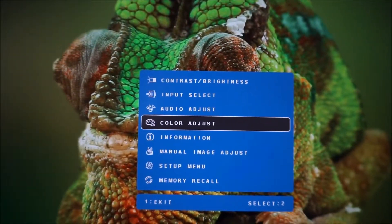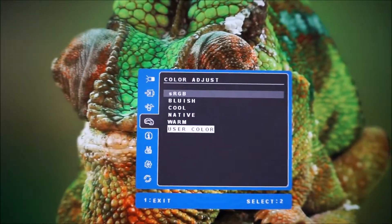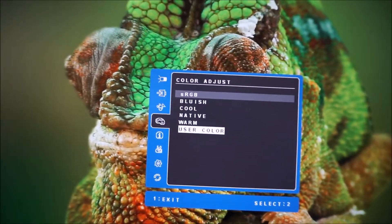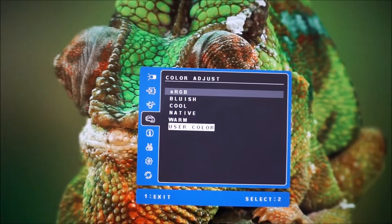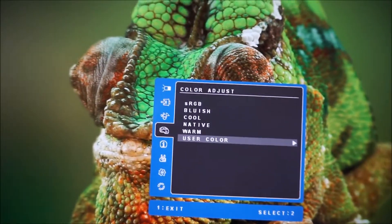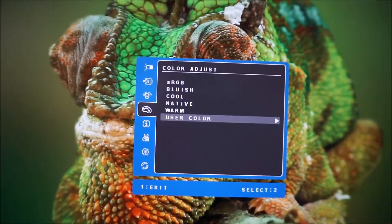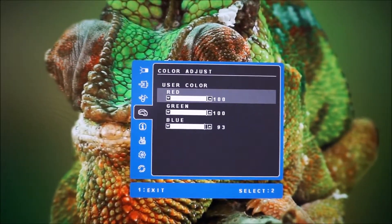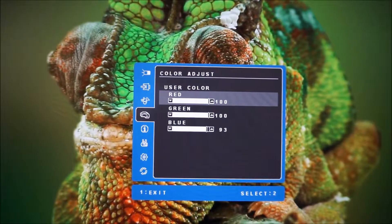There's a colour adjust menu that allows you to choose colour presets. If you select the user colour mode, which is used for test settings in the review, that actually allows you to manually change the red, green, and blue colour channels.